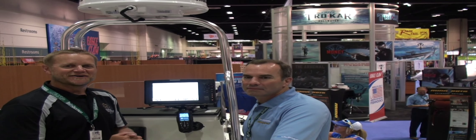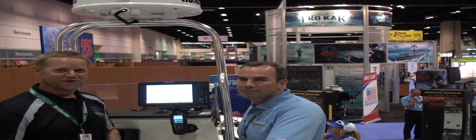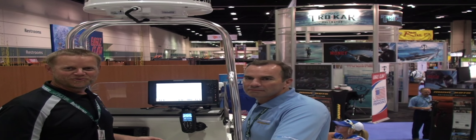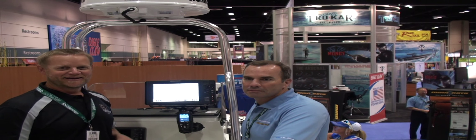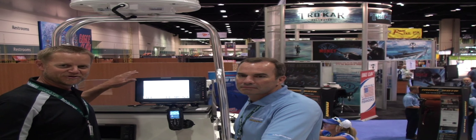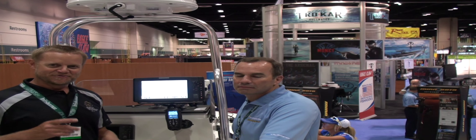Hi, welcome to Walleye Workshop. We're at the 2012 iCast Show in Orlando, Florida. I'm in the Minn Kota Humminbird booth and they've introduced a new product. It's called the iPilot Link, and what that does is it links your Humminbird unit directly to your Minn Kota Turova iPilot and it allows you to do several things.